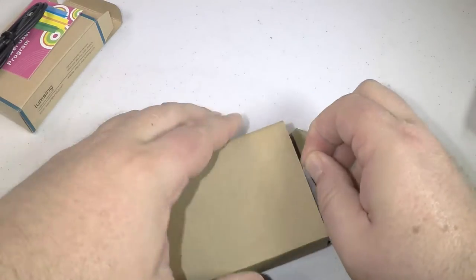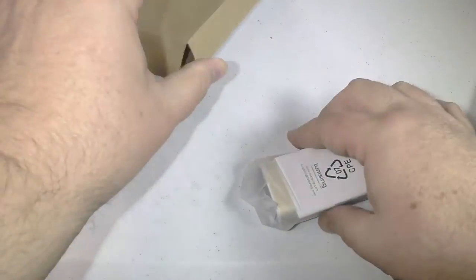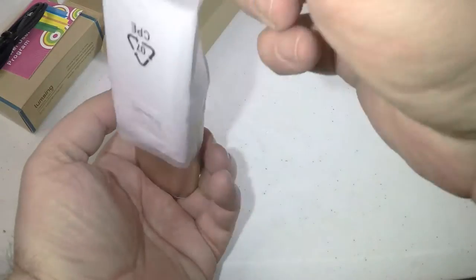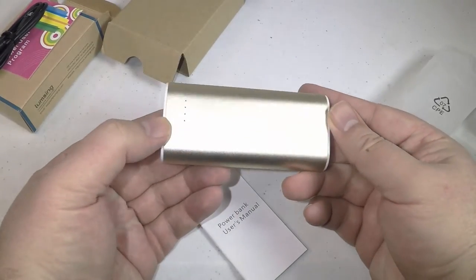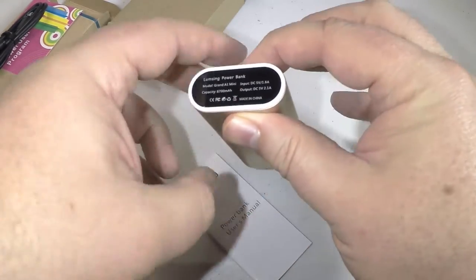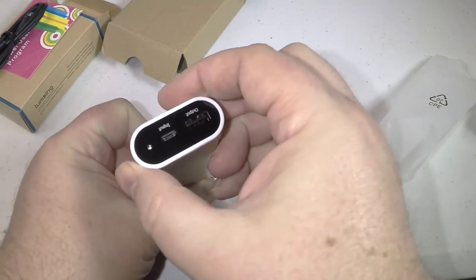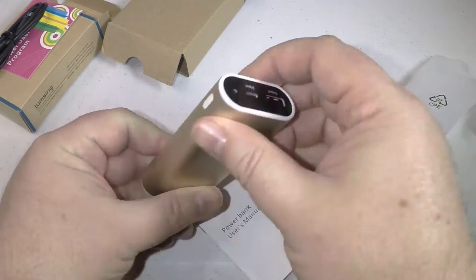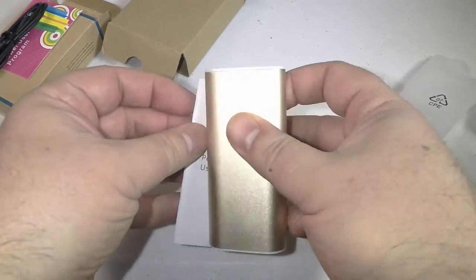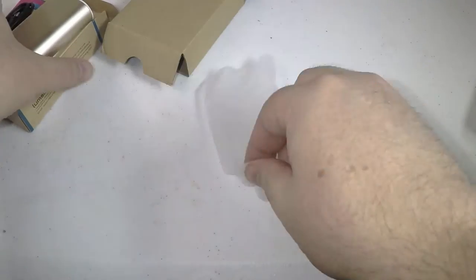You get this in three different colors, and this beautiful gold color works nicely with different phones you might have that have gold on them, such as the iPhone or Samsungs, and it weighs a mere 5 ounces. It's got a massive capacity of 6700 mAh even though it's very small, and it comes with a lithium battery inside with original LG battery cells that give you excellent charging.